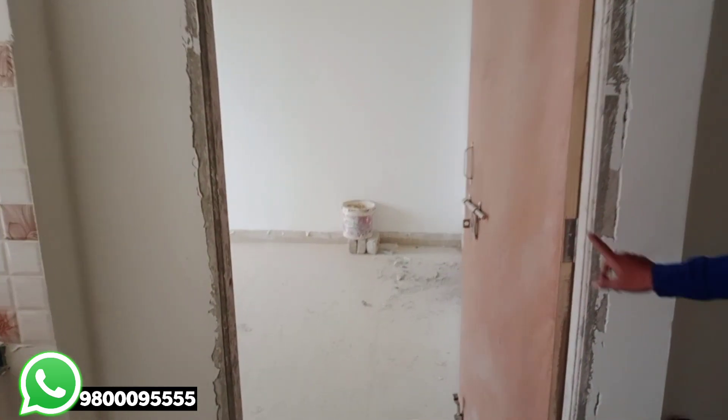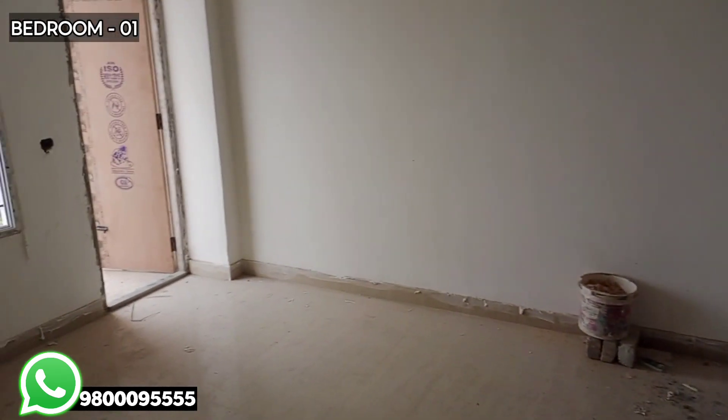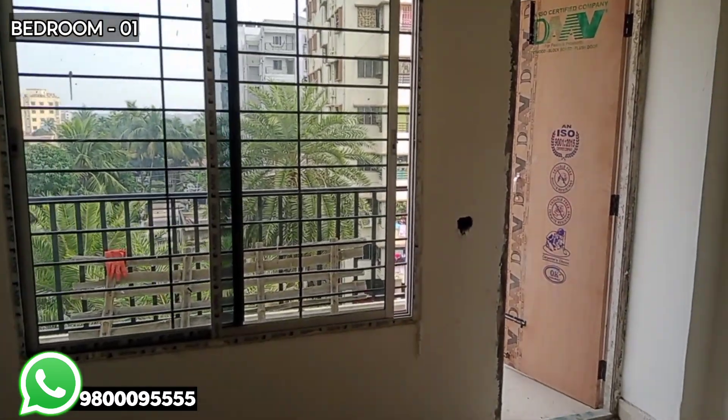The main entry is the common toilet. This is the master bedroom. This bedroom has a big size window. This bedroom also has a washroom.